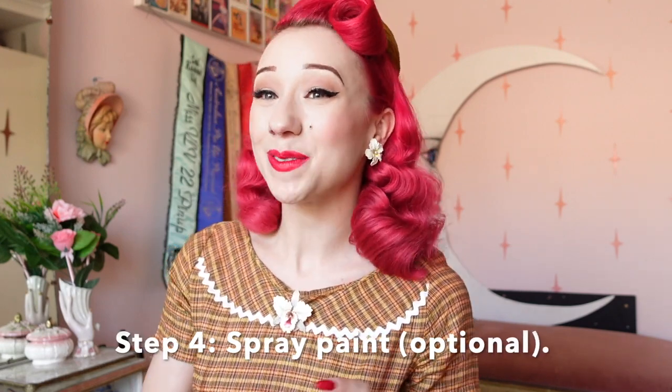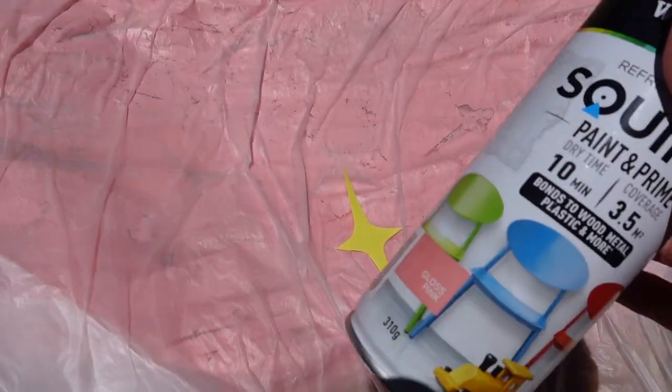Step four is an option if you have the incorrect colour for your starbursts. As I only had yellow paper I decided to spray paint them, as I always have pink spray paint on hand. I just did a quick coat and waited 10 minutes for it to dry using the quick-drying spray paint in my cupboard. Be sure to use your spray paint safely and correctly — be sure you're outside, put something down to protect the floor, and ensure your safety at all times.